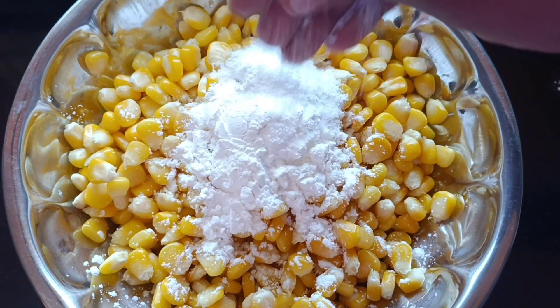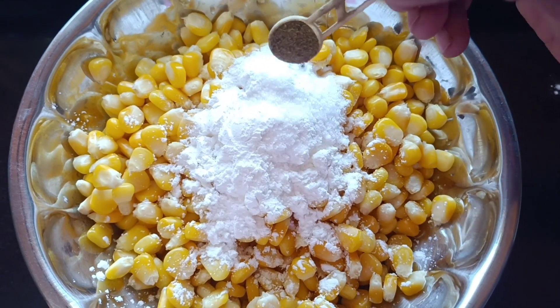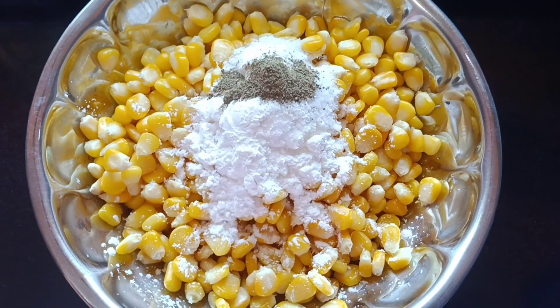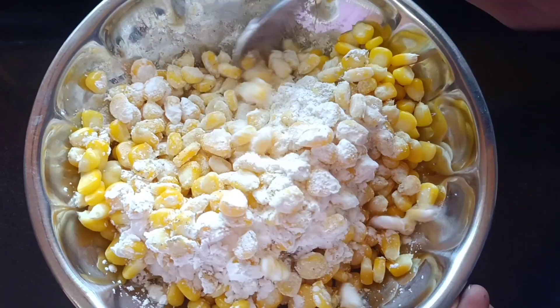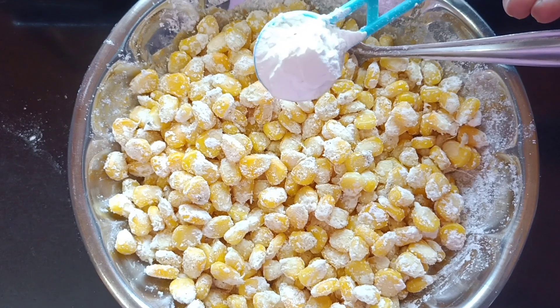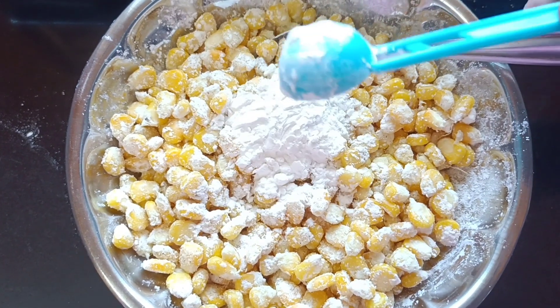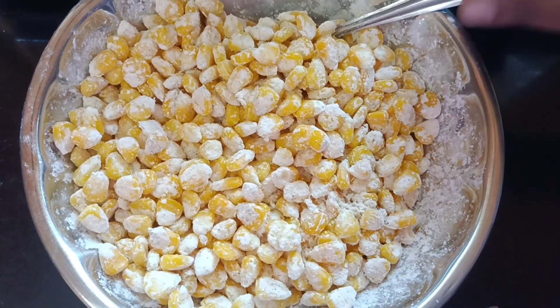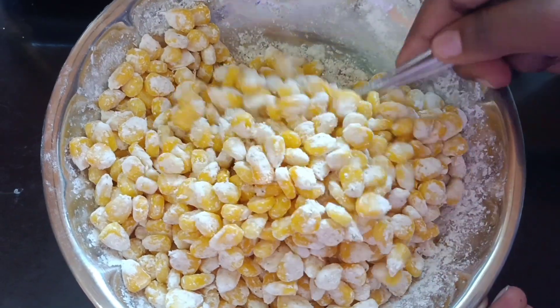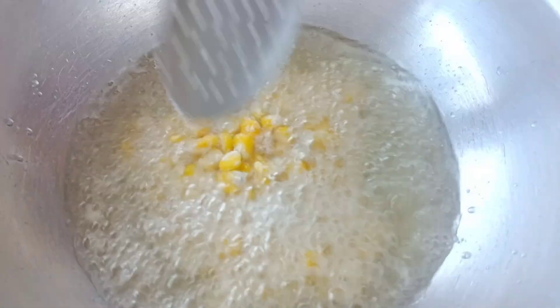Add 1 tablespoon of pepper and mix it. Add 1 tablespoon of corn flour, mix it, then add 2 tablespoons of pepper. Put it on medium flame and mix it on a small flame.